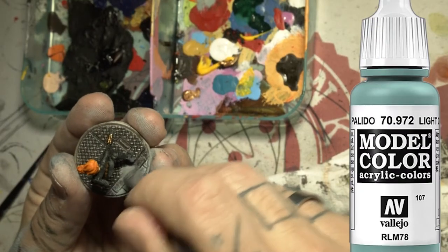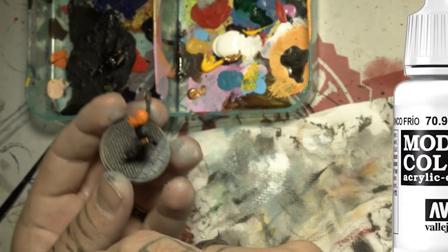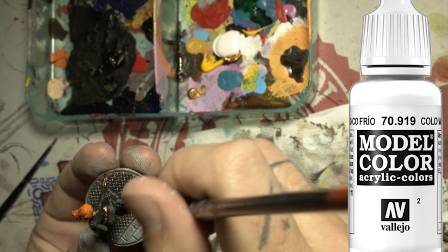Let's do a heavy light grey dry brush on the bricks. What's that? We are going to put some white on the edges. That's just crazy.